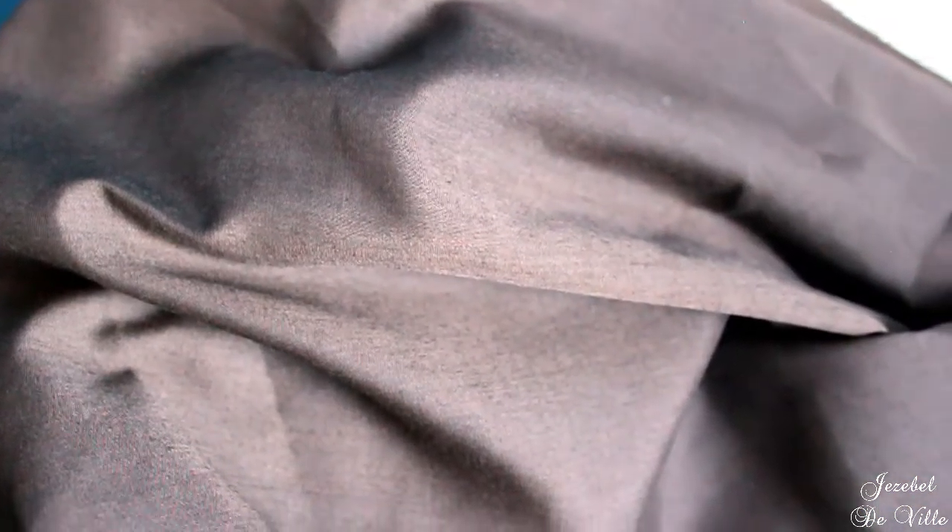This is the fabric I'm going to be using today. It's a brown cotton and I purchased it from poundfabrics.com. The link will be down below.